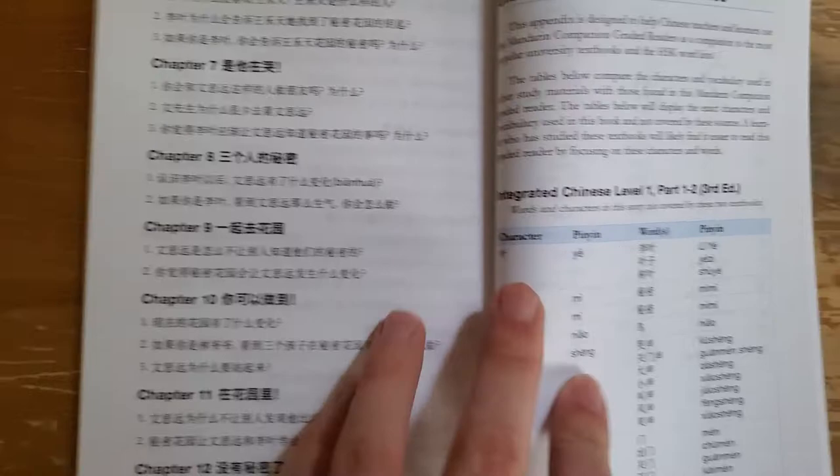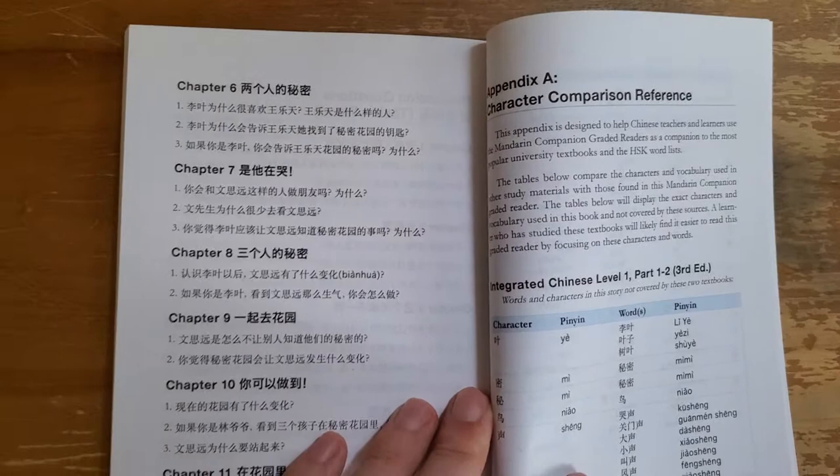There's a character list as well. These readers are very well reviewed and I highly recommend checking them out. Any questions, leave them below, and have a good day.